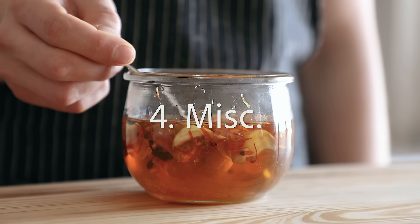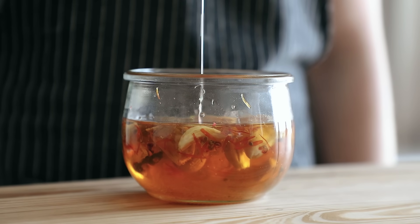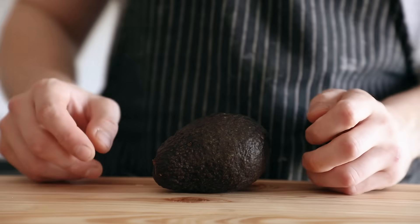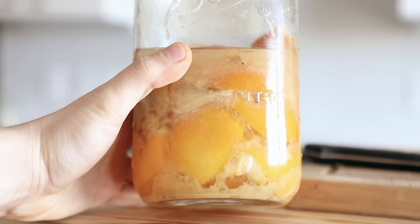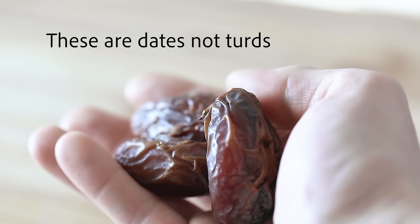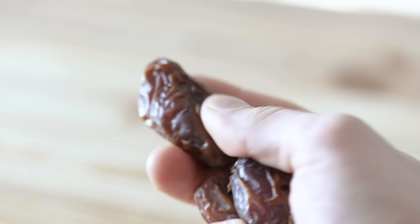Last but not least, let's talk about miscellaneous stuff. You can do lots of things to add nutritional value or just flavor — fresh herbs, spices, fats like coconut oil or peanut butter, fresh avocado, or even honey if you want extra sweetness. There's a lot of room for experimentation here. For example, if you have preserved lemons from my preserved lemon recipe — link in the description — you could totally add those. The sky is the limit.